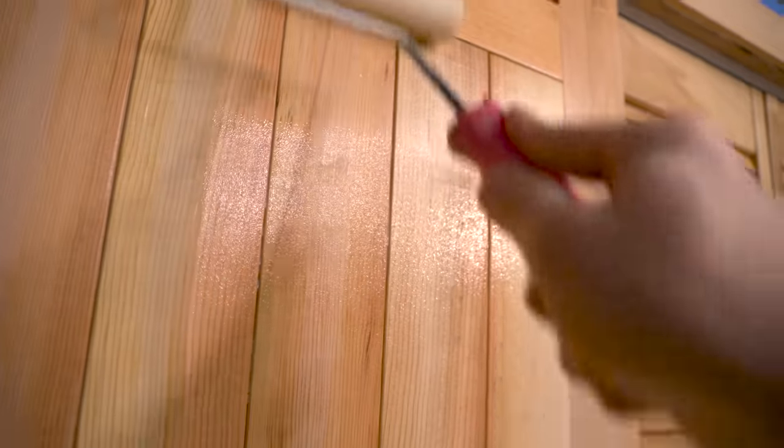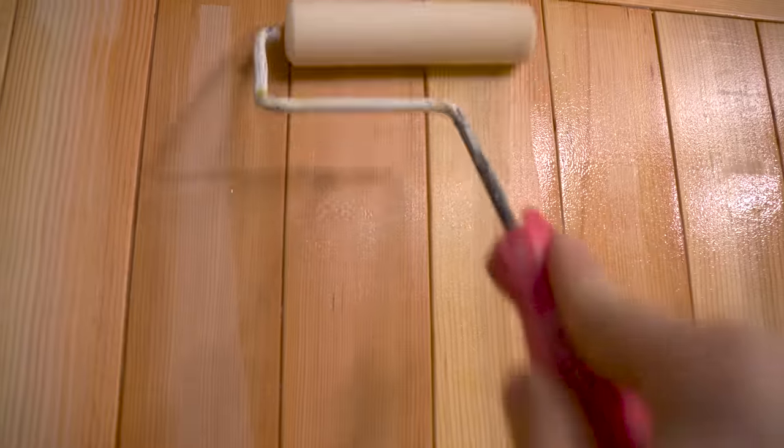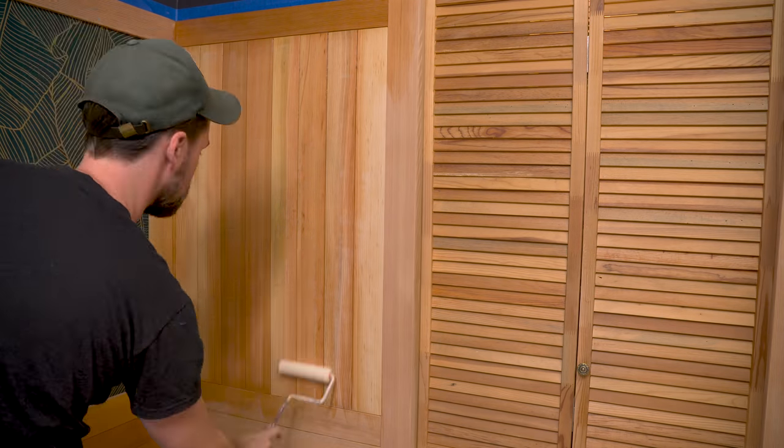When talking to my friends at Total Boat, they said you should lay it on heavier than you feel comfortable with. I feel like that's really good advice, because by laying on thick coats, you can get a lot of finish on there. I really didn't have a lot of trouble with drips.